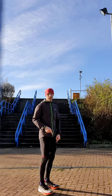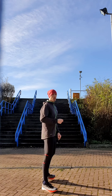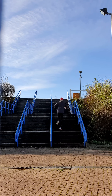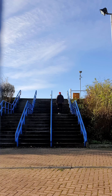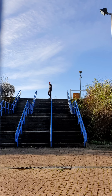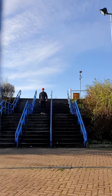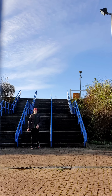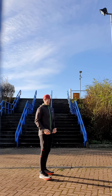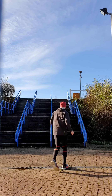This bit is the real plyometric part. We're going to do single step hops on one leg, then two-legged single steps and double steps as well. On these single ones, we're really working on a short contact time — springing straight up onto the next one. Nice and stiff through the body and the legs. The arms give a bit of drive as well.